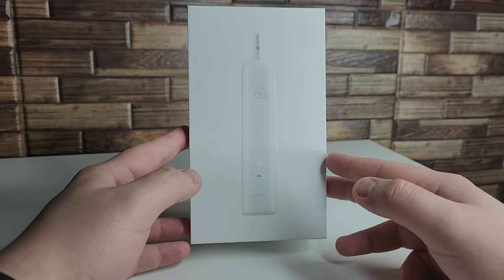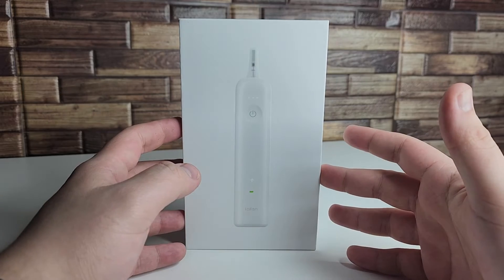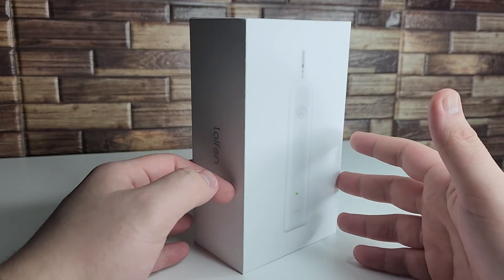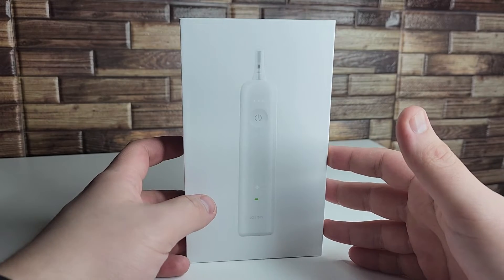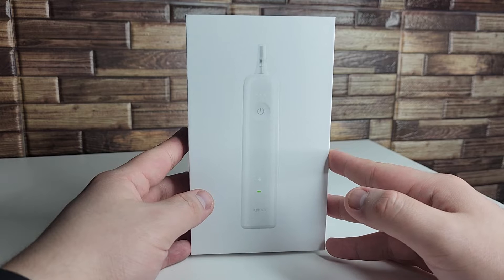Alright everyone, hopefully you guys are having a good day. A huge shout out to LifenWave for actually sponsoring my whole CES coverage and sponsoring this video. Today we're going to be taking a look at something a little bit different — this is the new LifenWave toothbrush.